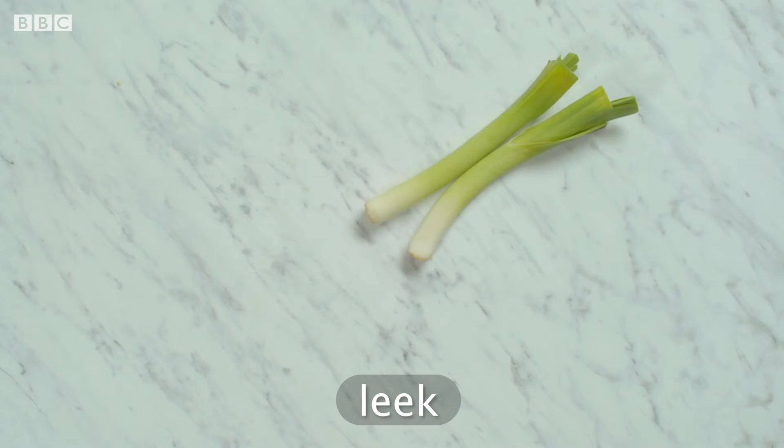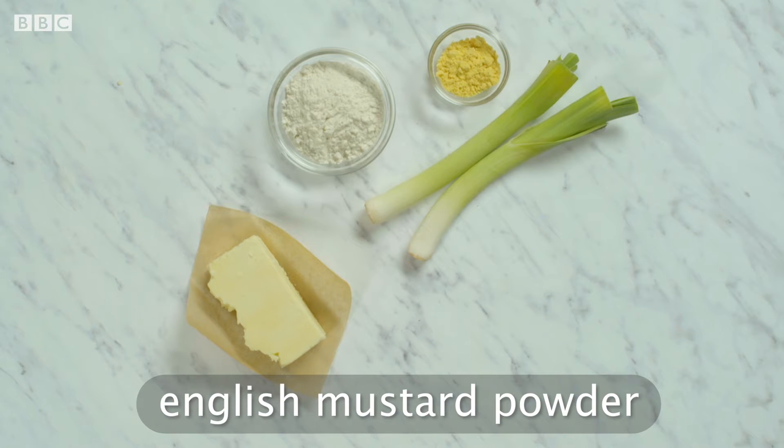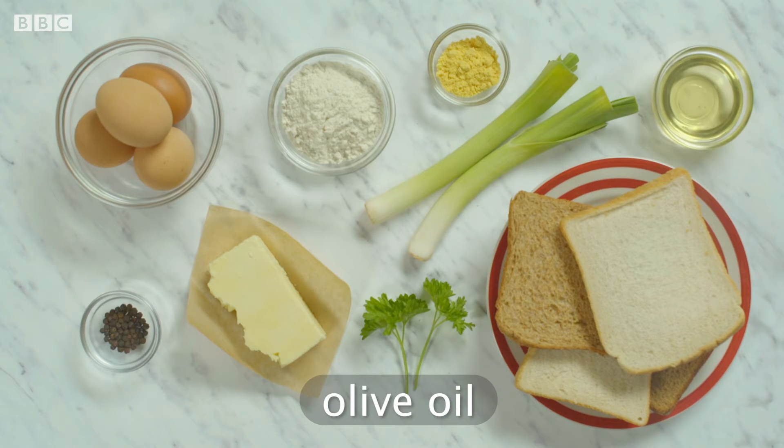You'll also need: plain flour, Keir Philly cheese, English mustard powder, white and brown bread slices, fresh parsley, eggs, black pepper, and olive oil.